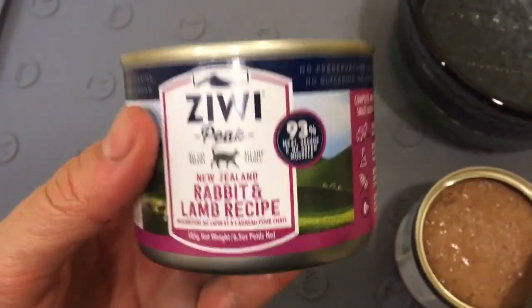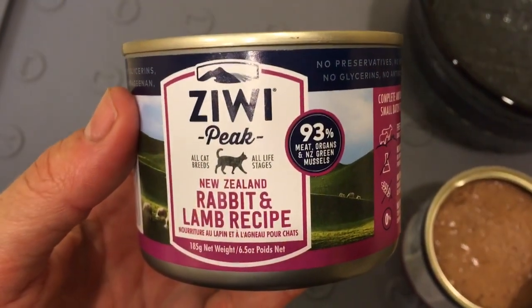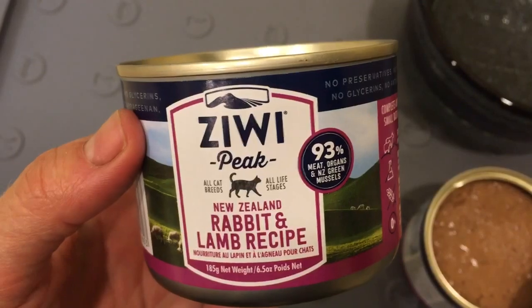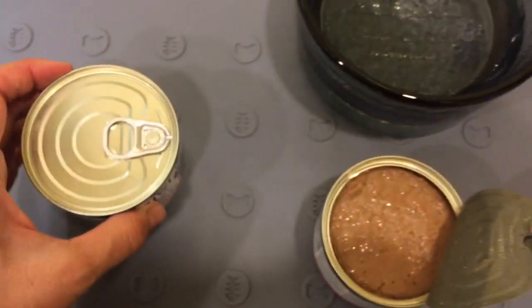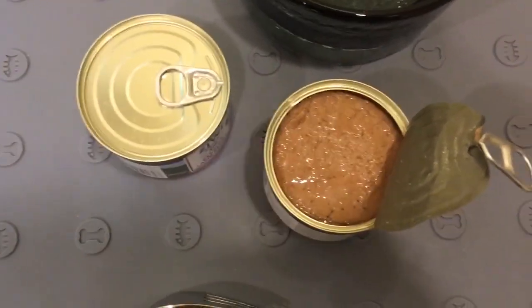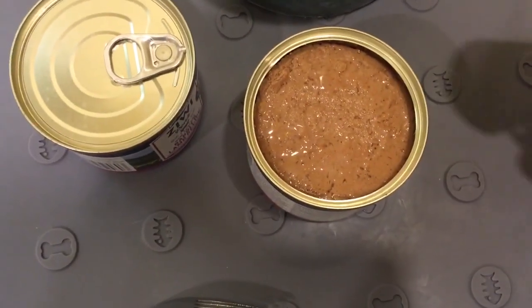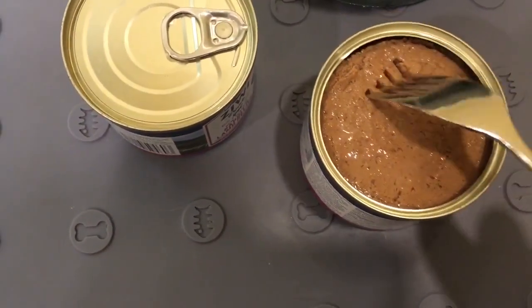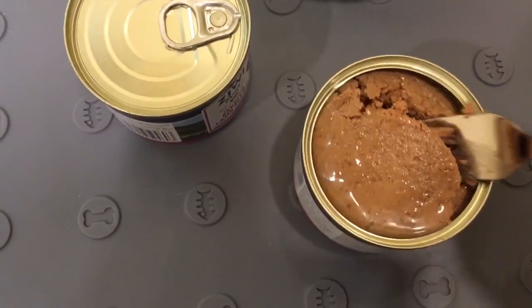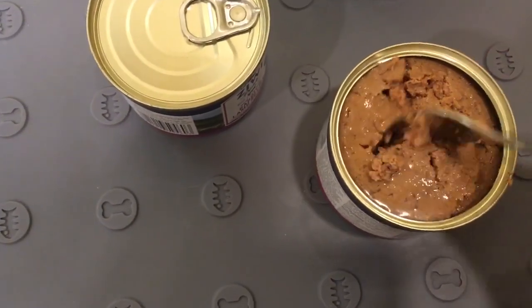I have been feeding my cats Ziwi Peak on and off their entire lives, but here recently — probably in the last year — more consistently. My cats like and dislike Ziwi Peak, so I always get the small can and we only do one can every other day or so, because sometimes they're not game to eat it.